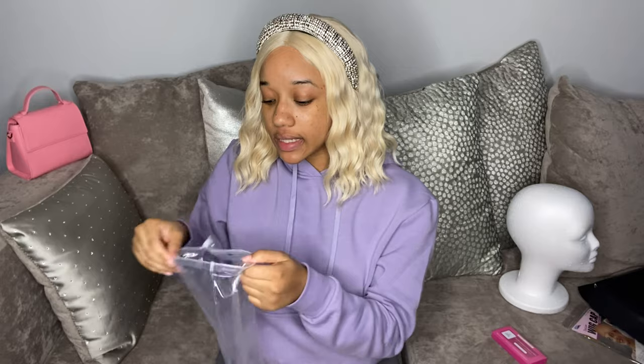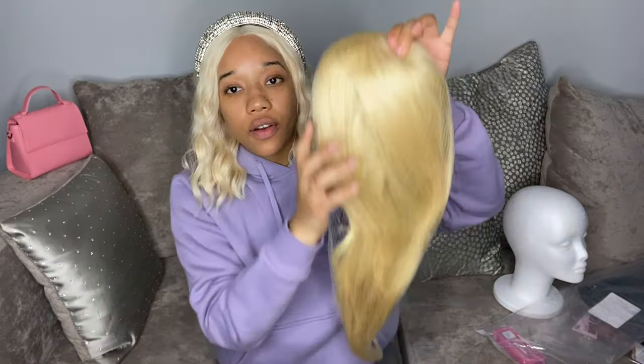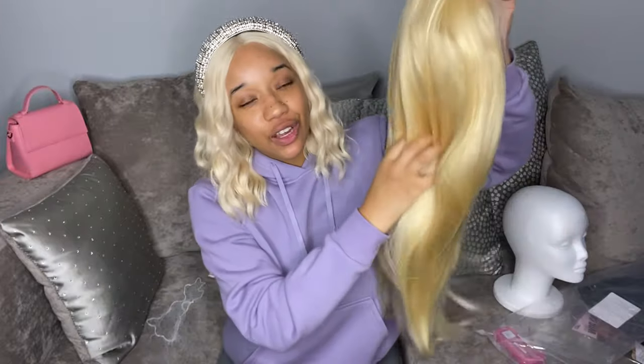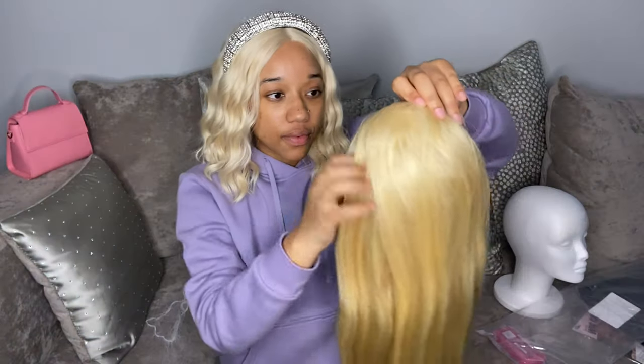This wig is a 613, 20 inch, 13 by 4, 150 density wig. It comes with a net, so we're going to remove that. I'm feeling it — it's very soft. But that doesn't fly with me because synthetic wigs are also very soft when you first get them. Already just by putting my fingers through it, a couple of strands came off — but it's nothing major. It's not shedding too crazy, but I'll give it a couple of days before I determine if it sheds a lot or not.